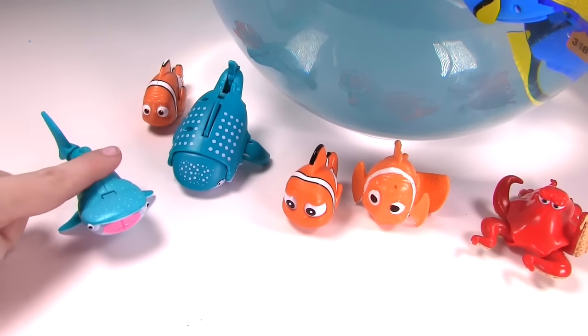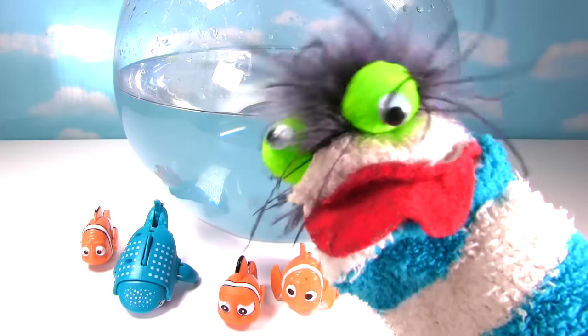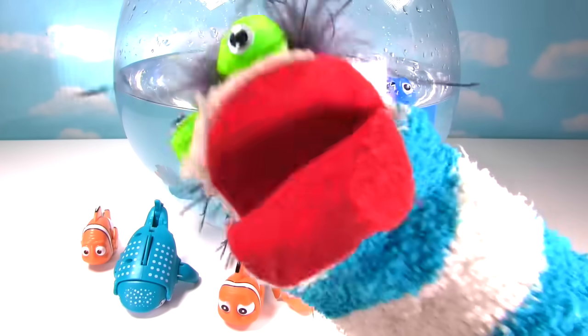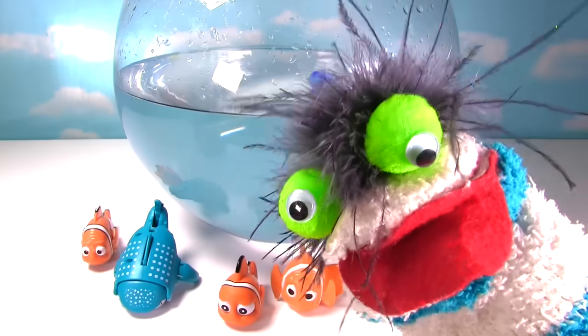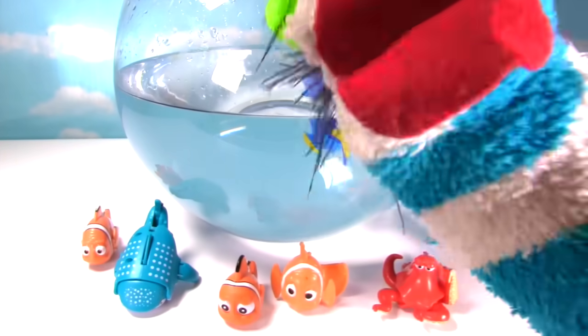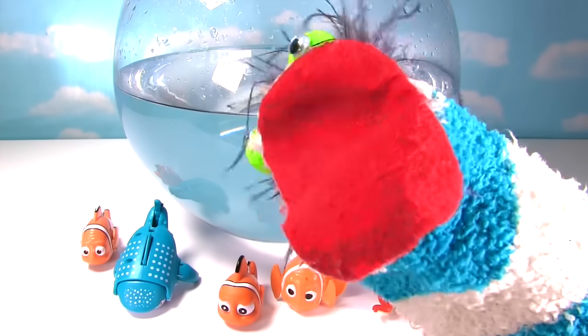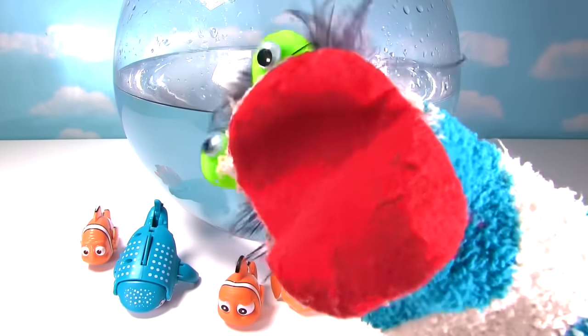Hey guys! Destiny here! Good to see you all! We found so many cool Finding Dory toys! That's right! And guys, if you enjoyed this video please like it and give it a big thumbs up! And if you haven't already, subscribe to the channel! I'll see you next time! Bye guys! Bye-bye!